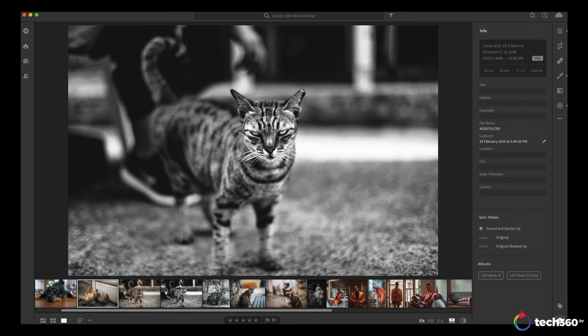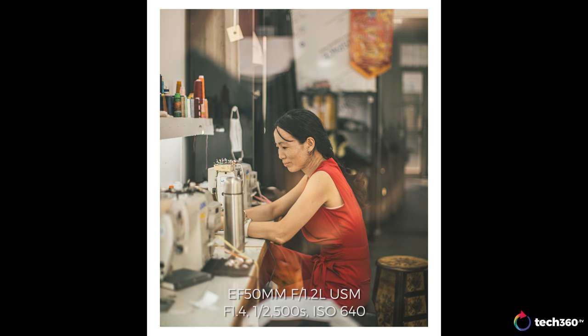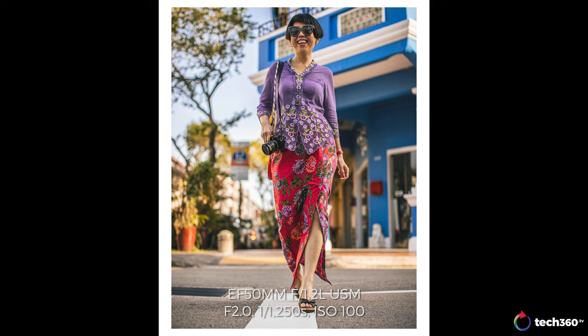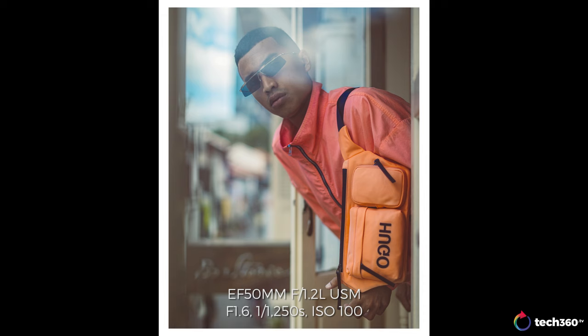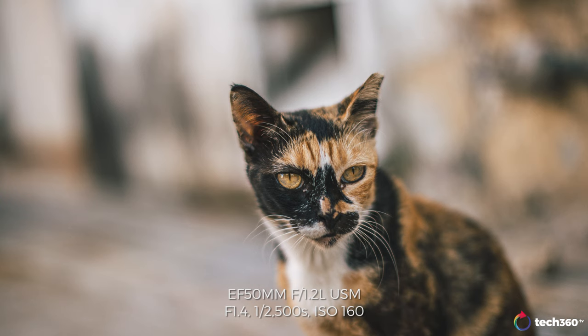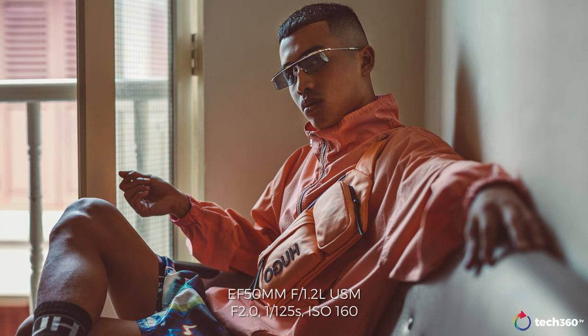Once again, the 1DX Mark III has great tonality, great colors, improved dynamic range, and improved ISO performance. It's really one of my favorite cameras to shoot with. I would prefer a slightly higher resolution sensor, but this performs more like a 24-megapixel sensor versus the Mark II's 20-megapixel image quality. The Mark III really does supersede that in a lot of ways, and if you have the funds and availability, I would definitely recommend it.